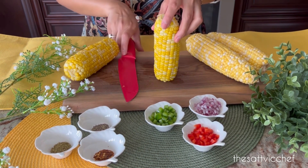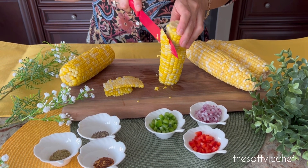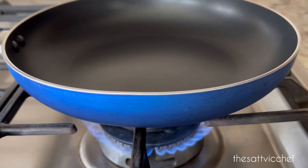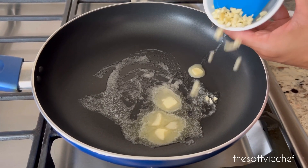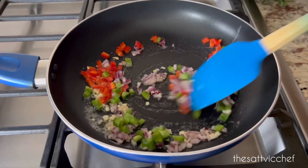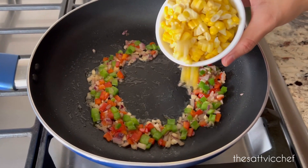We're of course using freshly harvested sweet corn for this recipe that I have pre-boiled. They're in season and have the sweetest, most delicious flavor, and are just perfect for our recipe today. Using a knife, carefully slice the kernels off the cob. Turn the stove on medium heat, add some butter to a non-stick pan, and once melted, add some finely chopped garlic, onions, red pepper, green pepper, and sauté everything for about three to four minutes until fragrant. In goes our star ingredient — sweet corn.